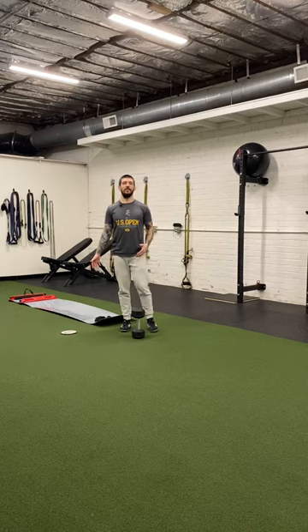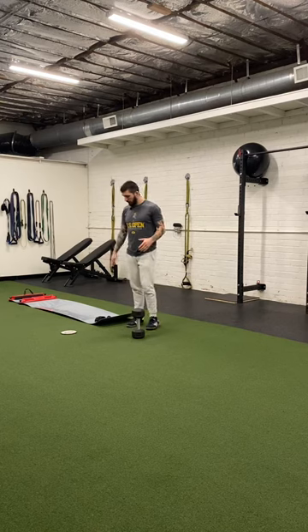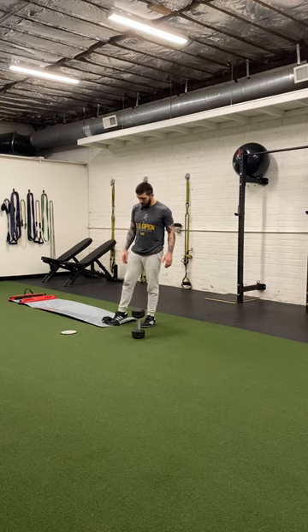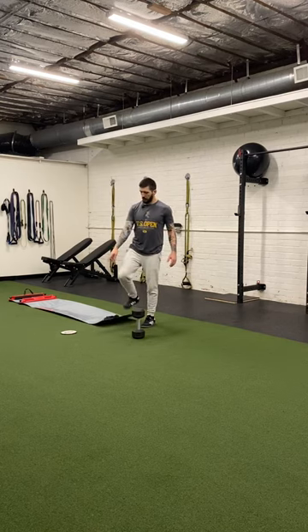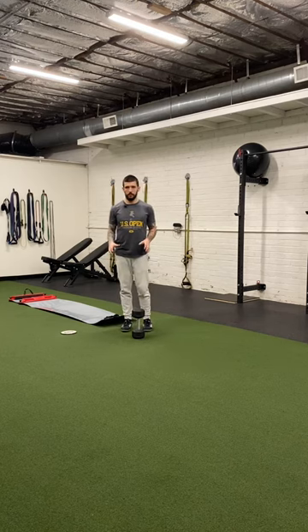For the goblet position slide board reverse lunge, all you need is either a slide board — I've got the nylon boot that comes with it — or a slider, or just a slippery surface. Some old socks will work just fine.